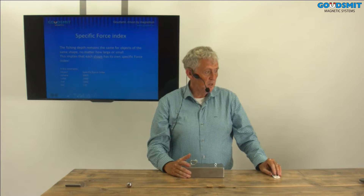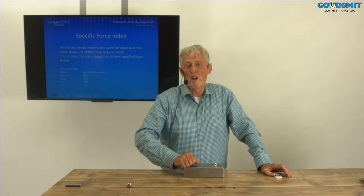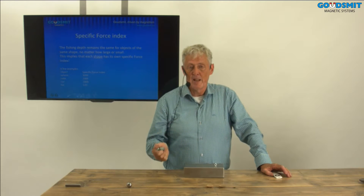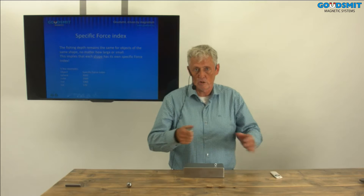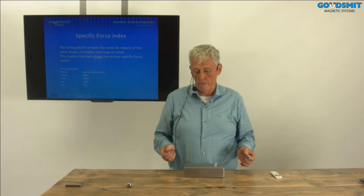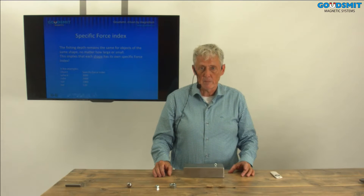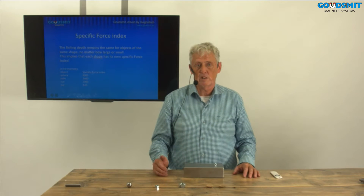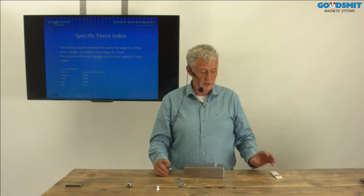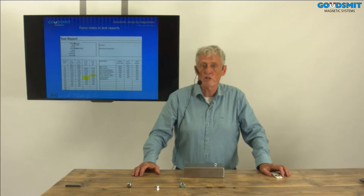With this information we know what force I need to lift a specific shape. This force is called the specific force index — the force that you need to lift a shape. I can calculate the force index of a magnet, and when I know the specific force, I can predict if a part is lifted or not. For this we have made a test report, as you can see on my video screen.